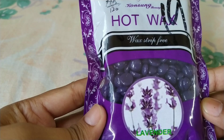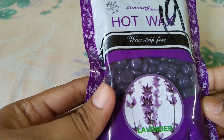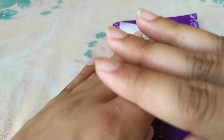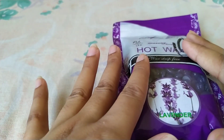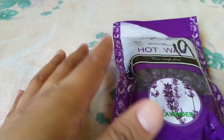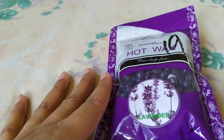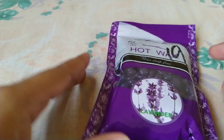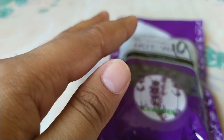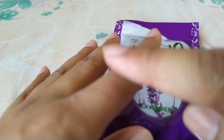Now I will tell you how to use it. First of all, when you are applying it on your skin, you have to apply powder first. After heating the bean wax, you apply it using a wooden spatula. In my previous videos you will see that I have used it with a wooden spatula.